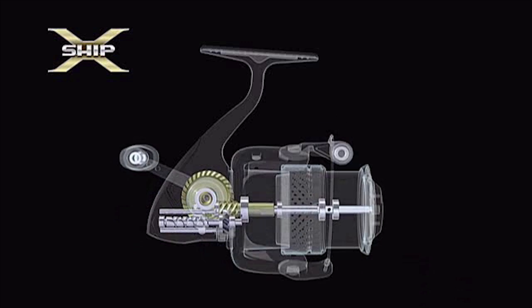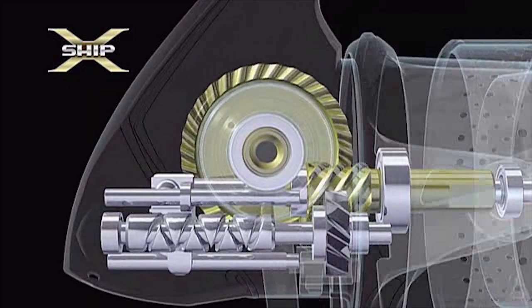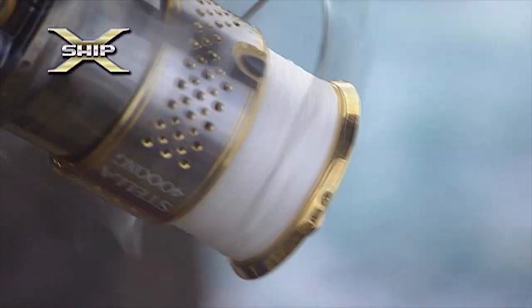By supporting the pinion gear with two ARB ball bearings, XShip virtually eliminates the pinion gear twist and rotor flex, common with most spinning reels when fighting a fish.